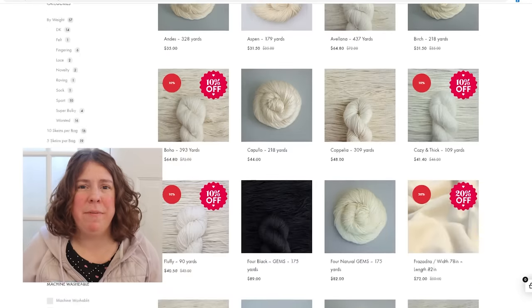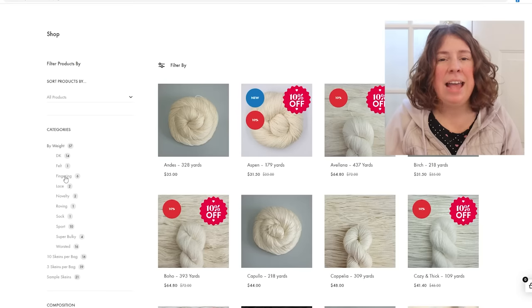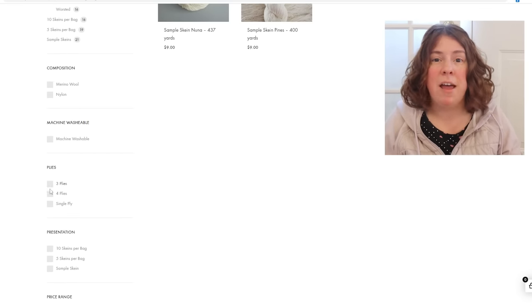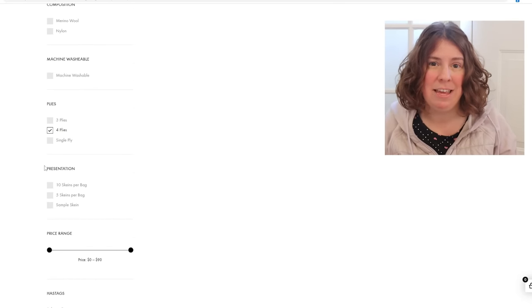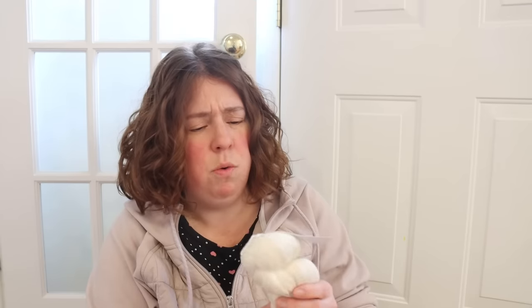I don't know which yarn bases Indie Dyer sent me in the end. I went through their website and listed some contenders but ultimately asked them to surprise me. I really liked that you could search their website for fiber content, superwash, not superwash, and even the number of plies in the yarn. But I am really excited to see what yarn bases I have to play with.